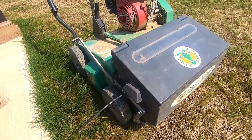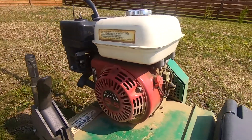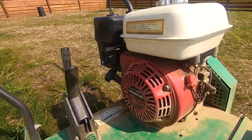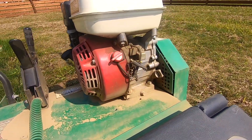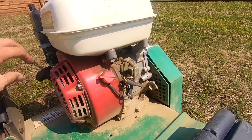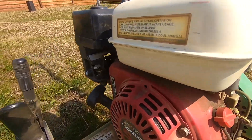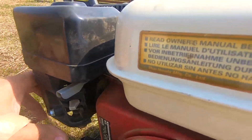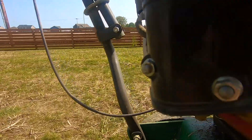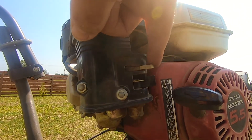What we have here is a Billy Goat overseeder for adding seed to your yard, but what I want to show you is how to start a Honda GX160 5.5 horsepower motor — typical on rental equipment or even your lawnmower. To get started, take the switch and put it to on so you can actually start it. You can pull this cord all day long, but if you don't turn that to on, you'll never get it started. Then you've got these three things: this is your fuel, and it has an on position where the arrow points this way — so turn your fuel on.